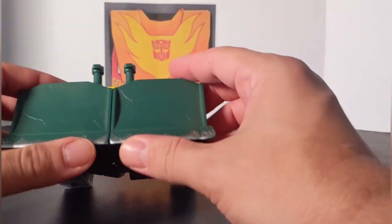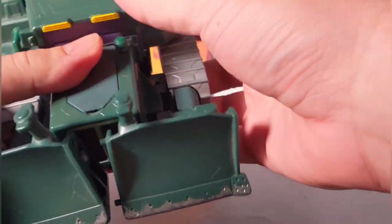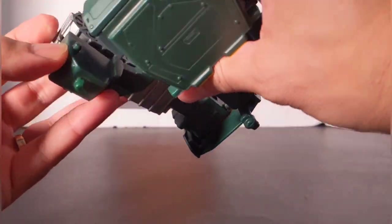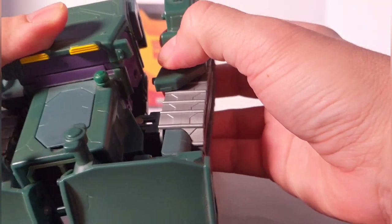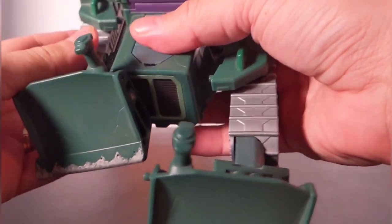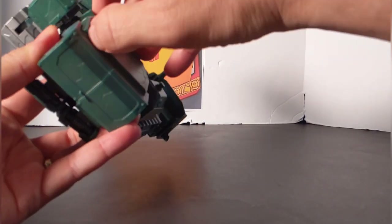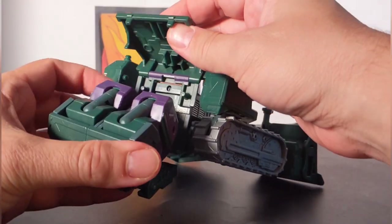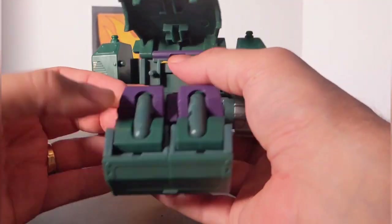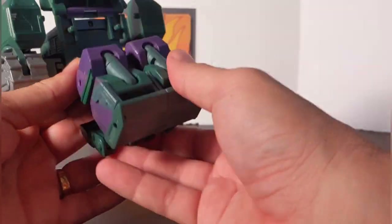Now to transform him. First you want to separate the forklift — this guy does peg a lot. You pull this out; it pegs in right there and pegs in here. Do the same with the other side — you've got a peg there and a pin there. Move these up and out of the way and concentrate on the back. Lift this up — it's got two pins in those little slots, and here he's got two more pins and two more holes. So this figure does go together very nicely.